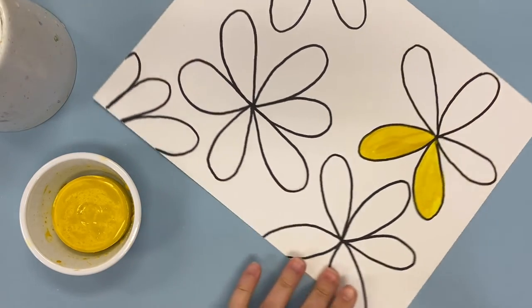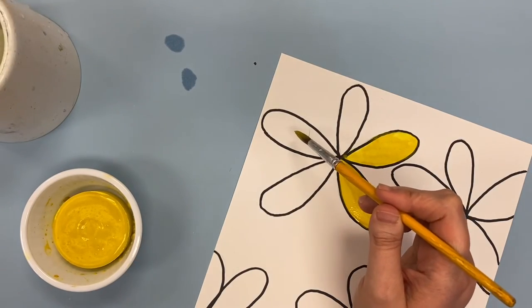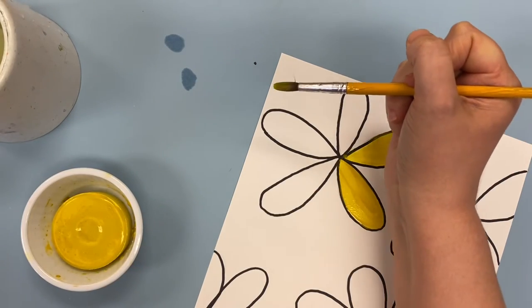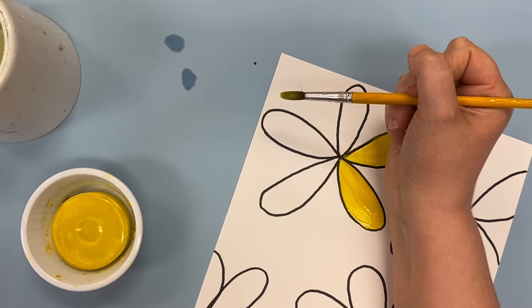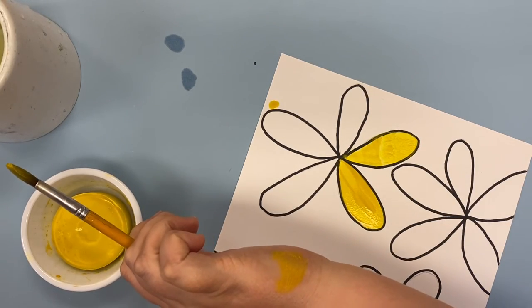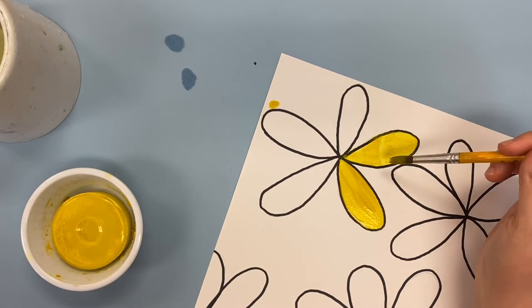When you're painting a flower petal, you won't be able to set your hand flat on the paper — I'll show you why. If you do set it flat on the paper, it messes up your artwork. You get paint on your hand and it is not a fun time.